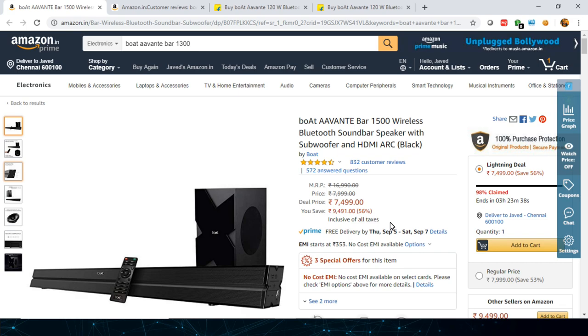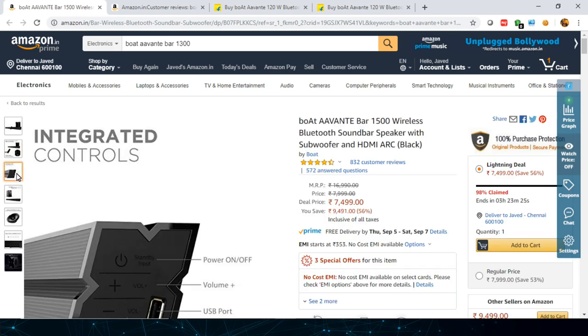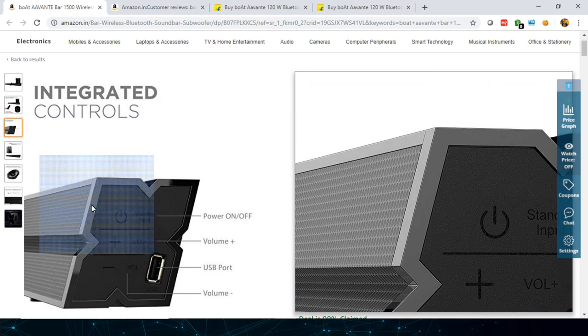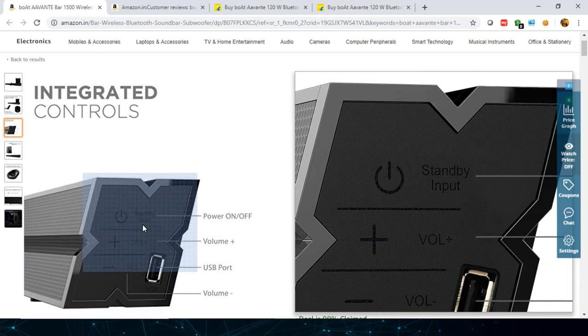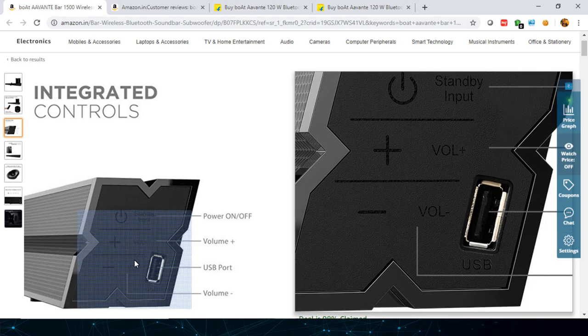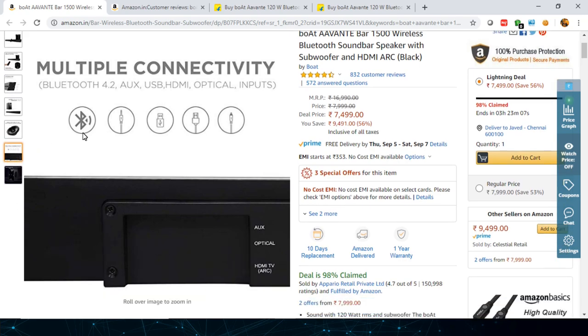Talking about the design: this is a 2.1 system, meaning two speaker units and one subwoofer unit, and you also get a remote. The side speaker has a very premium look and the build quality is good — as you can see I've zoomed in here. On the side you have the power unit, volume plus and minus, and the USB unit.